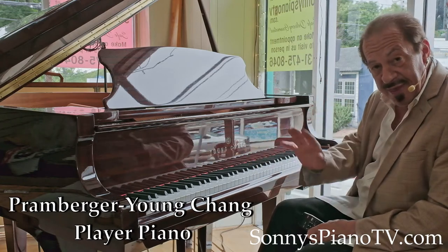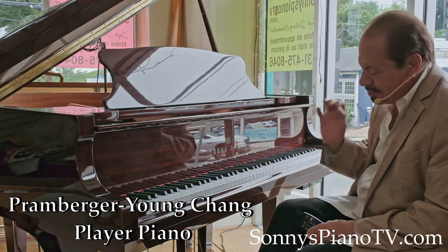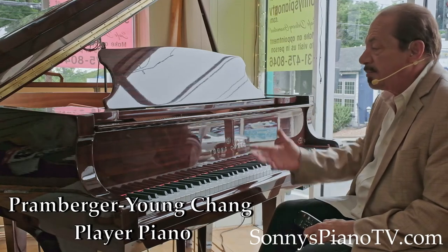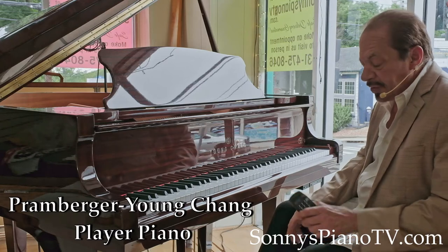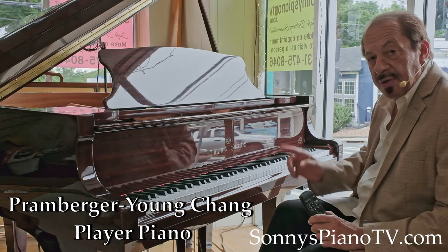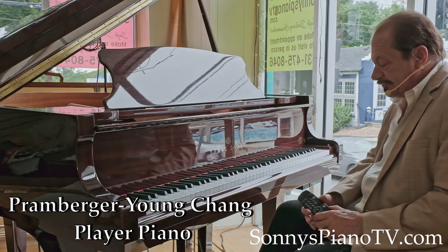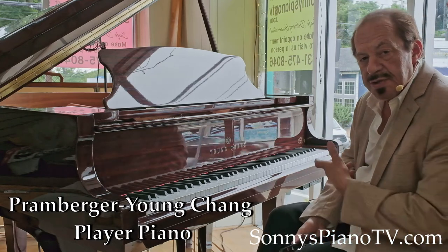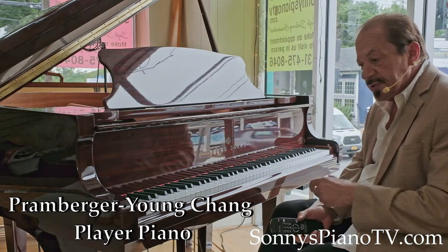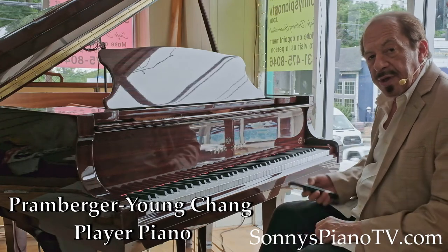Not to be confused with anything that the Steinway Company made. This is made by Young Chang, but Joseph Promburger spent a lot of time at Steinway and brought his knowledge here, helping design this really great piano. This also has a player system on it, so this is a real buy. We usually supply about 20 CDs to go along with our CD player pianos. If you're interested, give me a call or email me and we can talk about getting this to you.